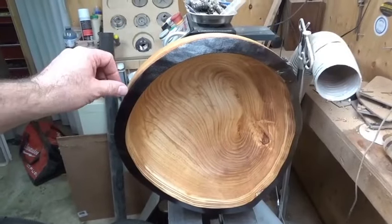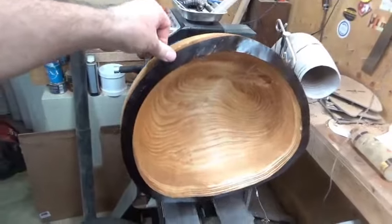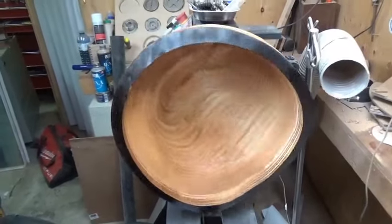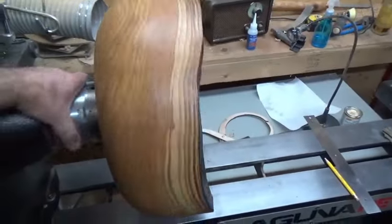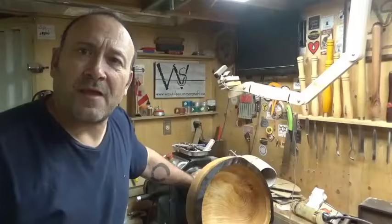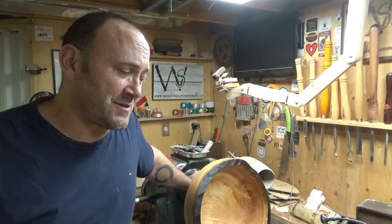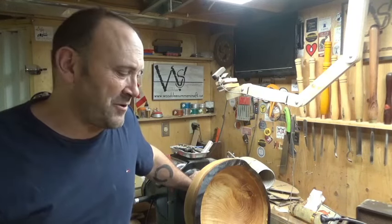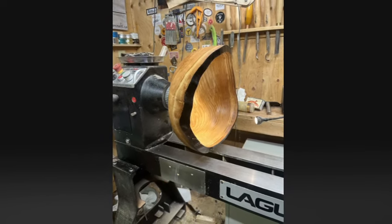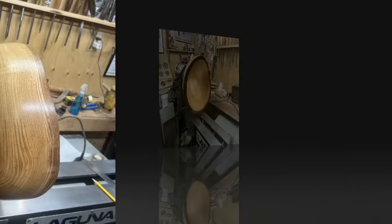There it is folks — a fifteen and a half inch by seven inch black locust bowl. I think it's black locust; it could be honey locust. It's finished — I just have to put some more coats of finish on over the next couple of days and remove the foot, but for the sake of this video we'll call it done. Thank you very much for watching. Brian, this is for you and your wife — I hope you guys like it and it's a centerpiece on your table for years to come. Thanks for watching, I really appreciate you guys coming back and checking out my projects. I know it's been a long time since I've put anything out, but life sometimes gets in the way. Take care, bye for now.